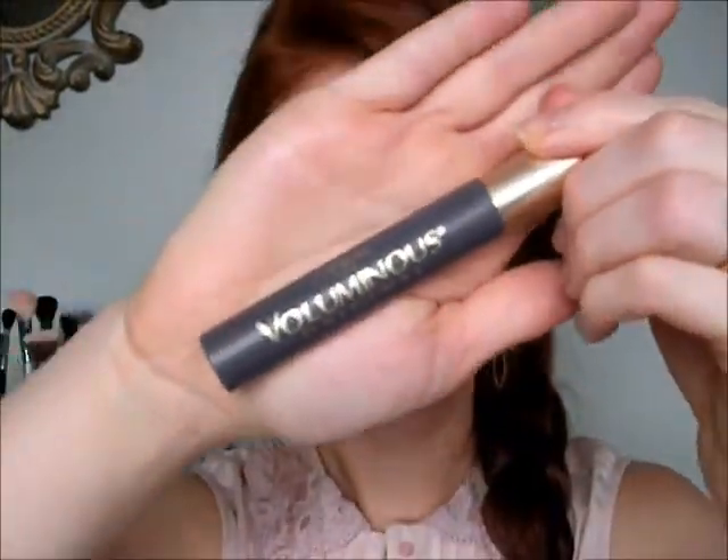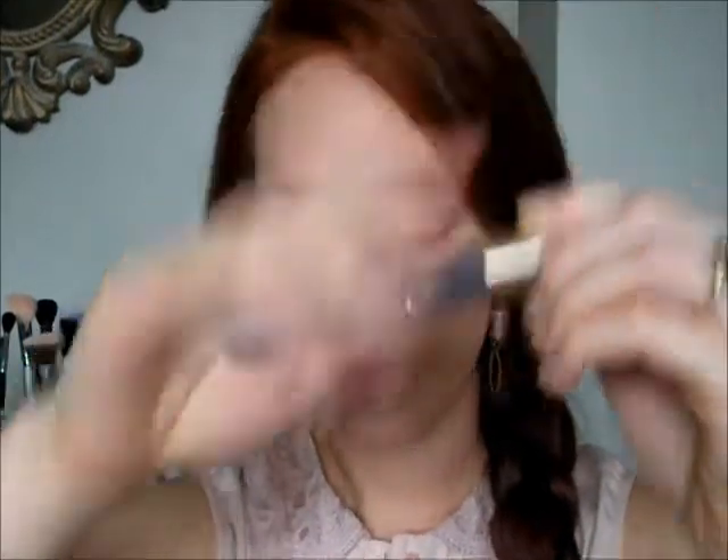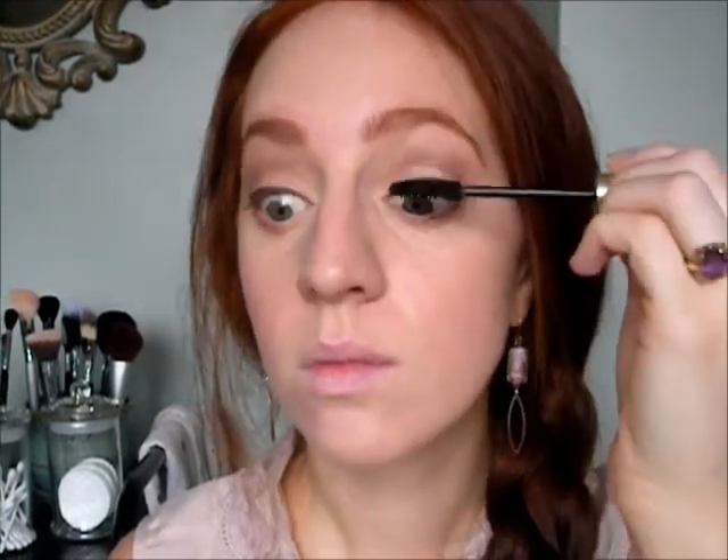I'm going to use my L'Oreal Voluminous Original Mascara and just apply really good, thick coats of that to your lashes. This mascara adds quite a bit of volume to your lashes as well. Don't forget those bottom ones too.